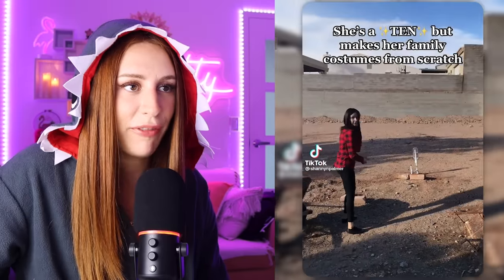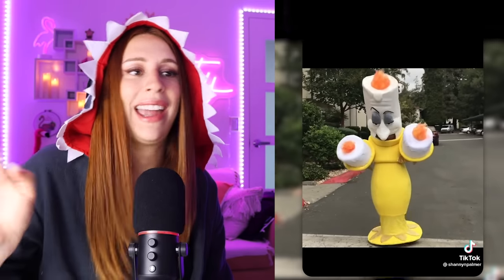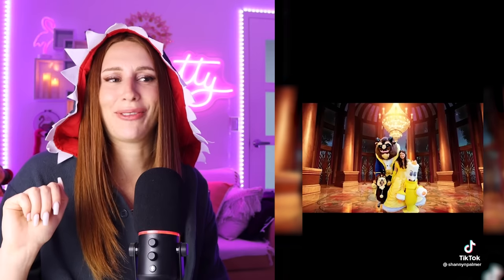She's a 10 but makes her family costumes from scratch. Stop it. Whoa! Oh wow, that's a flex. That is a flex and a half. Honestly, I don't know why the rest of us bother. I mean, she's sitting over here and I'm in the ugliest shark costume on the planet.